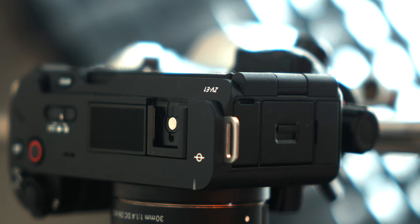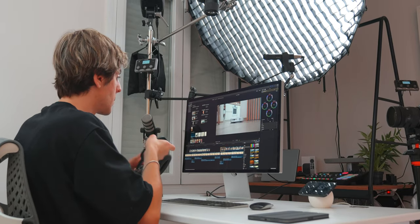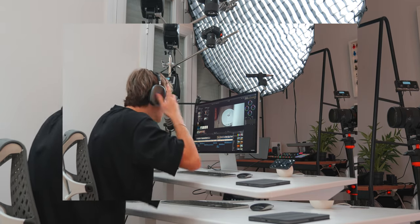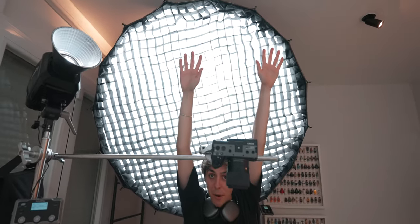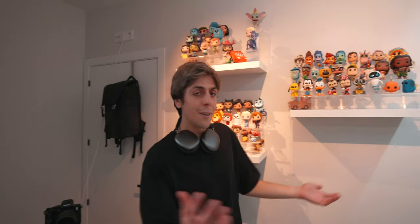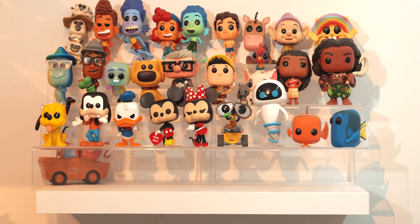Before I show you the actual setup and filming process — everything is so well built now and it's so easy for me to do content creation — look how big this light is. I'm actually pretty tall, and just look how big this is. I absolutely love this light. And here's my Funko Pop collection.